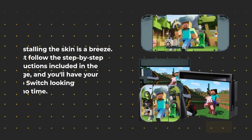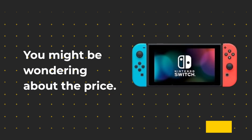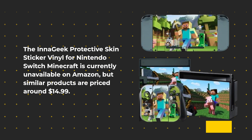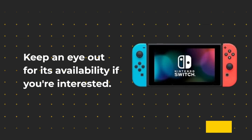Installing the skin is a breeze. Just follow the step-by-step instructions included in the package, and you'll have your Nintendo Switch looking amazing in no time. The InaGeek Protective Skin Sticker Vinyl for Nintendo Switch Minecraft is currently unavailable on Amazon, but similar products are priced around $14.99. Keep an eye out for its availability if you're interested.